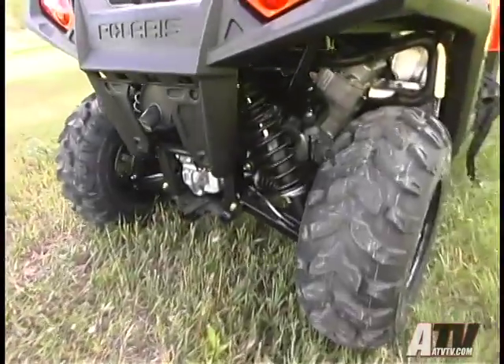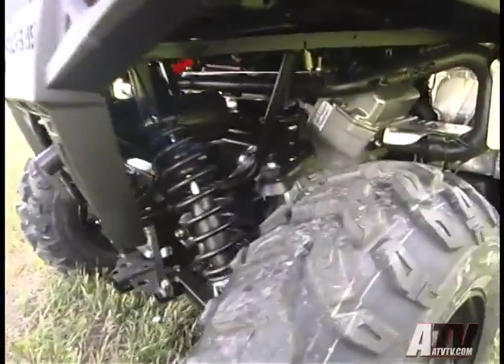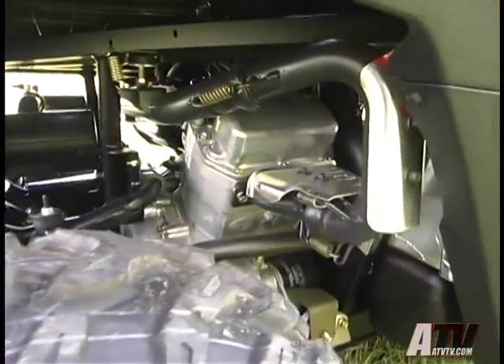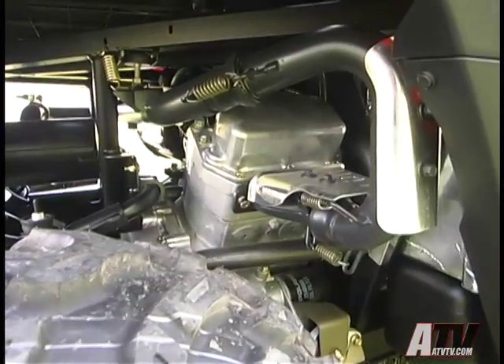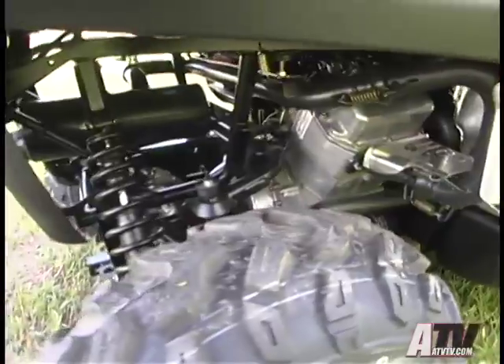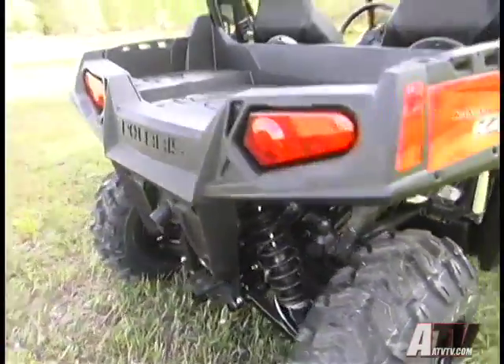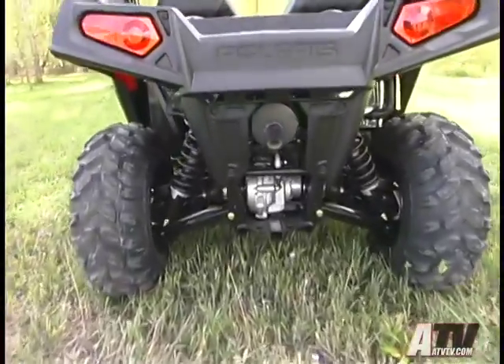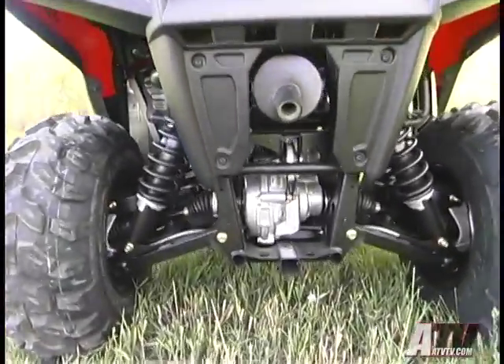Powering the Razor is the same liquid-cooled, fuel-injected 760cc twin-cylinder engine as before, putting out 52 horsepower and propelling the Razor to a top speed of 55 miles an hour. For 2009, Polaris modified the intake system for improved durability and the exhaust system for better heat protection at the exhaust manifold, along with a redesigned muffler for an even quieter sound.